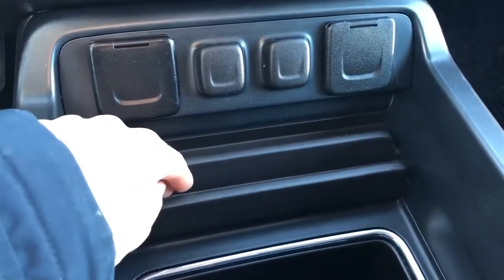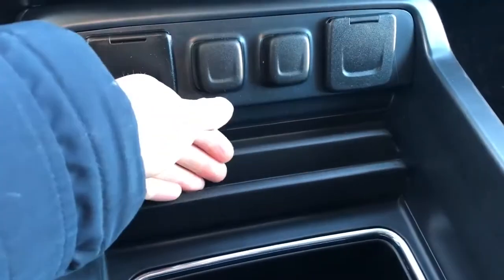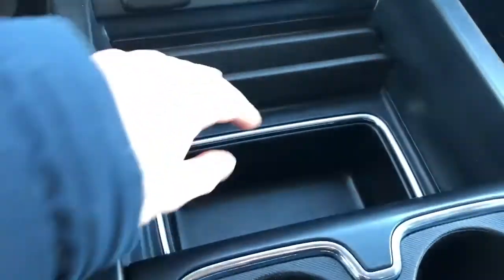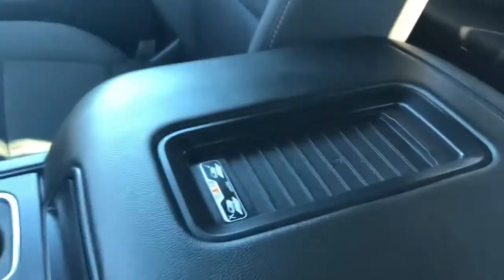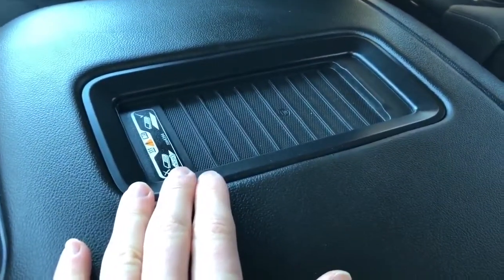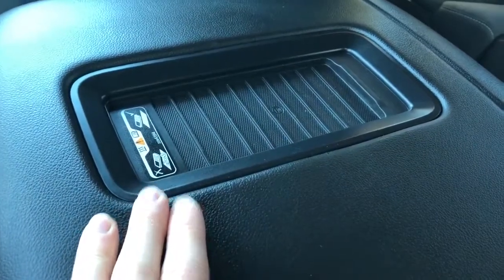Here's our stand for a phone or a clipboard, whatever you need to put in there. We also have storage in front of that and then our two cup holders. On top of our center console we have our wireless charging port with a textured rubber pad at the bottom.